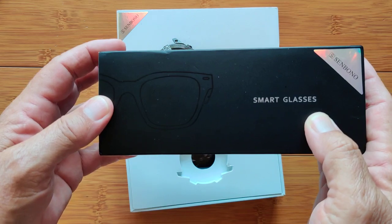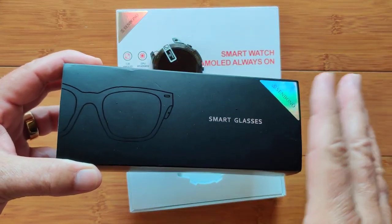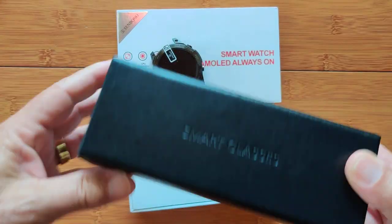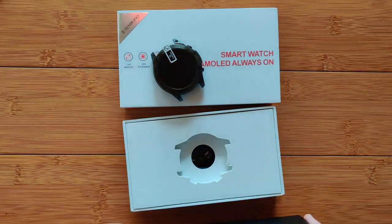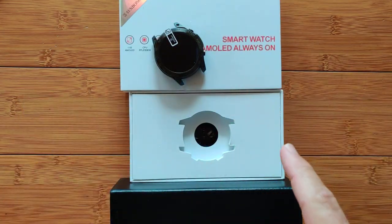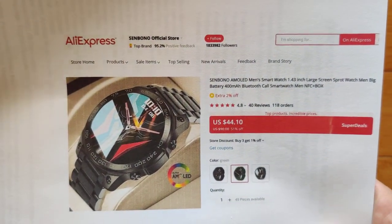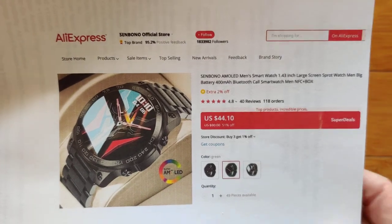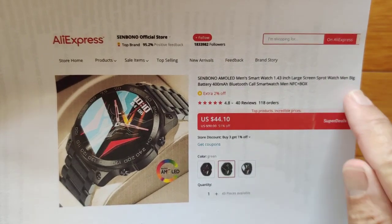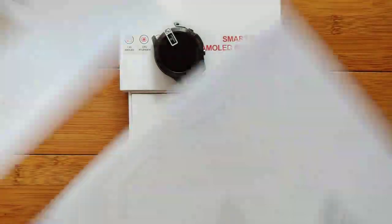Senbono also sent out some smart glasses. Just so you're not stuck watching the same review on a different case over and over again, we are going to take a look at Senbono smart glasses today as well. But first, I want to get you into this one, which is from AliExpress — the Senbono official store — available for about $45 or cheaper with coupons. The AMOLED 1.3 inch large screen is a beautiful watch in terms of overall specs.